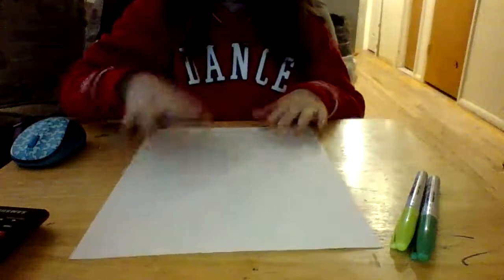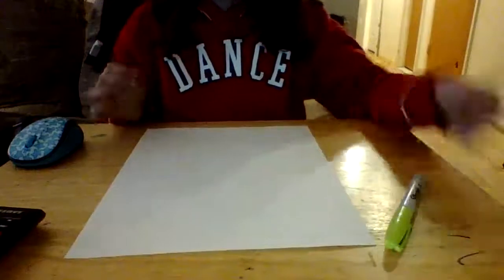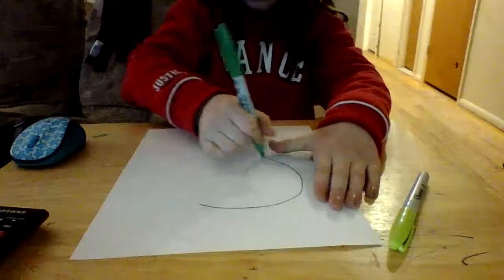We're going to face our paper this way. We're going to grab a marker — if your parents say it's okay — and we're going to draw a skull.